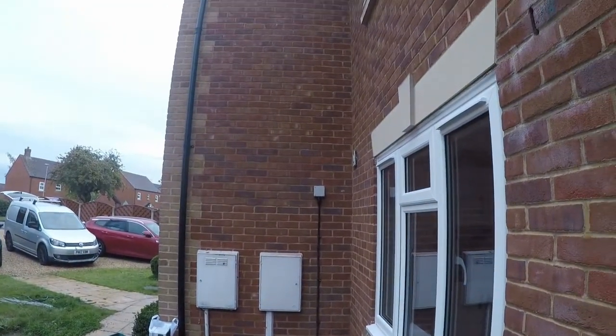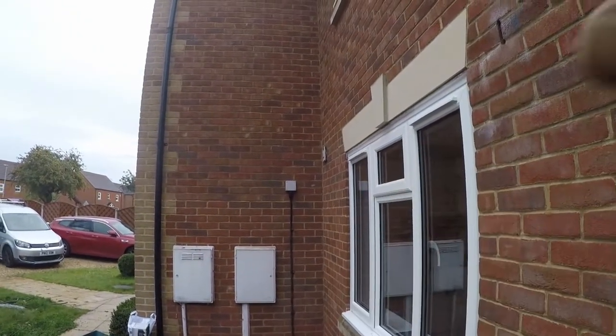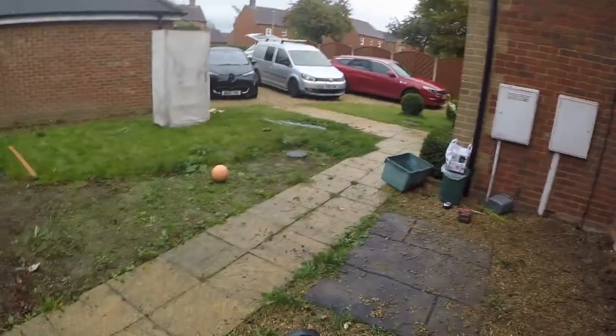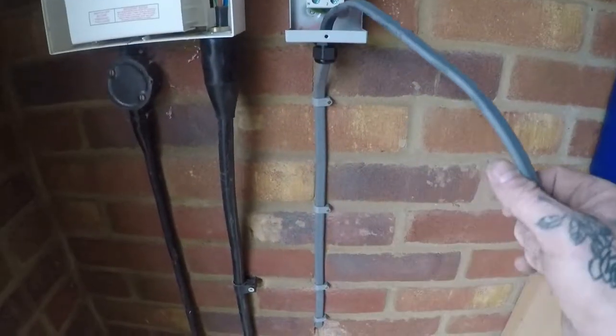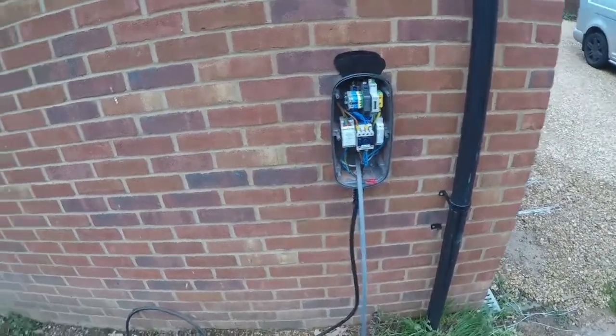We haven't actually done a connection at the adaptable box — what we've done is just left the tails really long, landed it into that box, drilled the hole out the back, and gone straight through into the fuse board on the other side. So it's all coming together. That's all mounted and ready to go — that's our RCD unit, coming down just clipped down in a straight line through the wall, and that's the unit mounted there, so this is ready to terminate in.